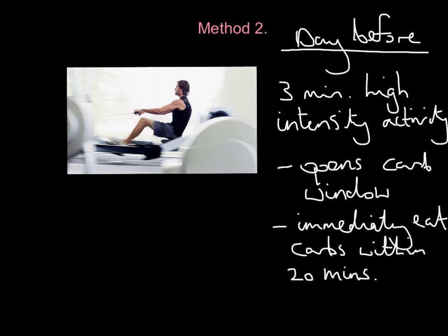The advantage of method two is you can just do it the day before. There's no muscle or protein tissue damage because you haven't hammered your body for seven days. It's just three minutes of high-intensity activity — you open a carb window, eat those carbs, and store the extra amount. But realistically, how many carbs can you eat in 20 minutes? Not many.